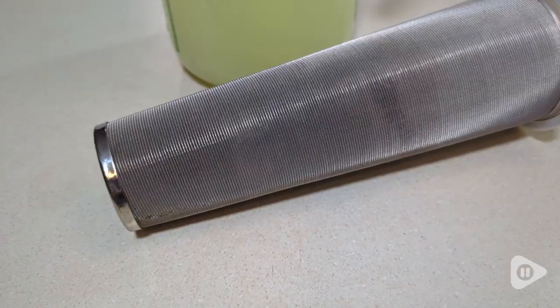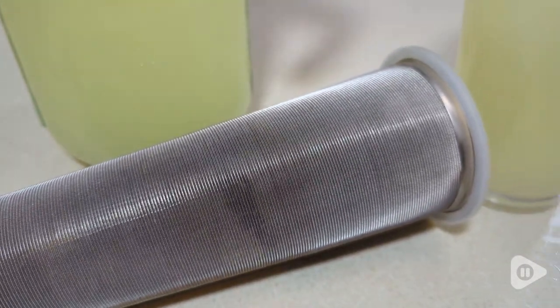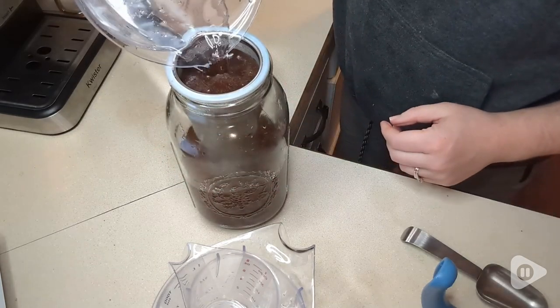The metal mesh that comes with it for coffee or loose leaf tea is an extremely fine mesh. This stuff will not let any coffee grounds through it.